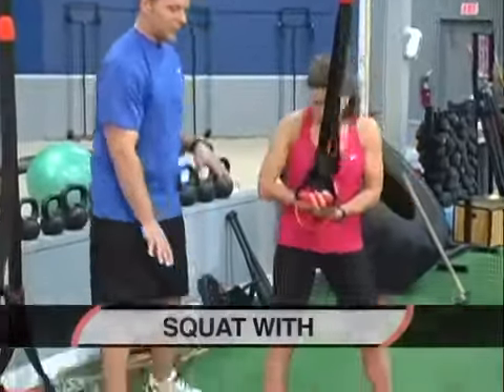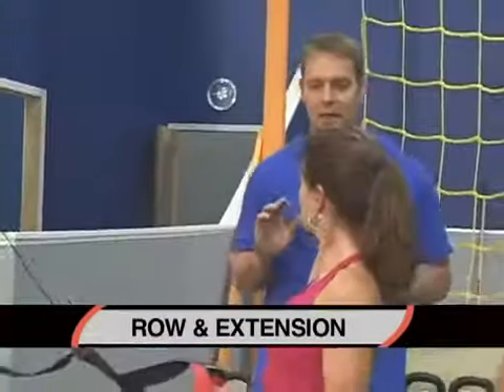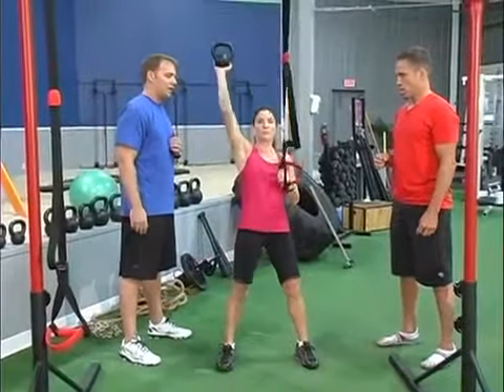We're going to start shoulder width apart with the feet, good square base. The left arm is going to be an inside row, the right arm is going to be an overhead extension at that same time. So we're going to drop into the squat, lighten the hand, we want to move from the shoulder blade — deep squat — inside row and press.